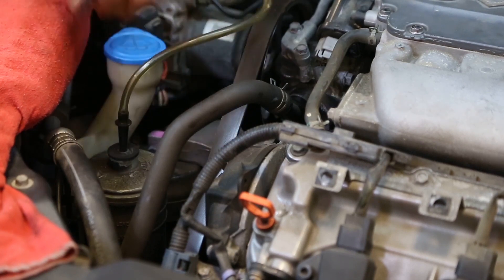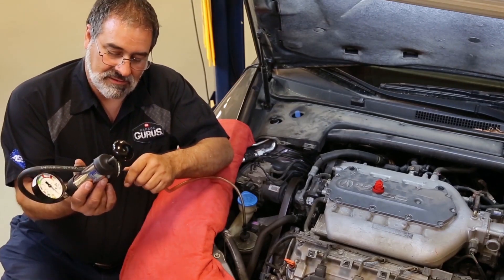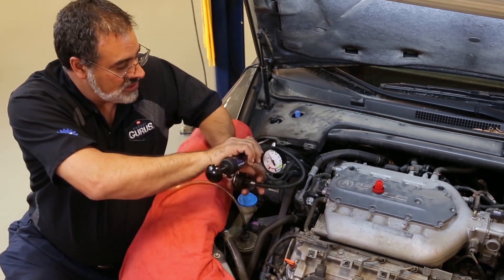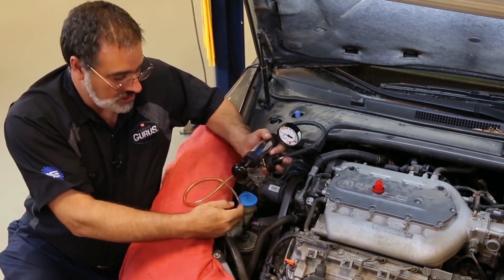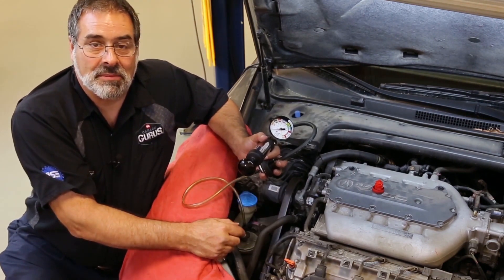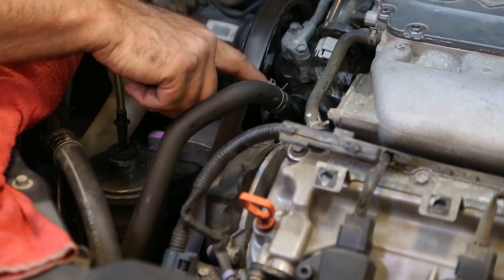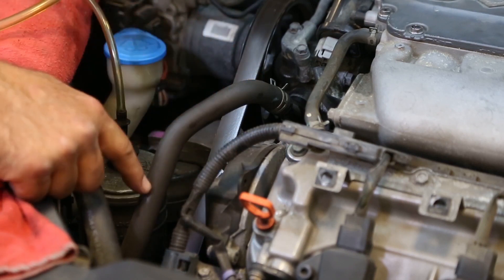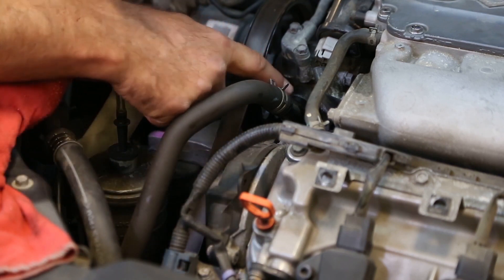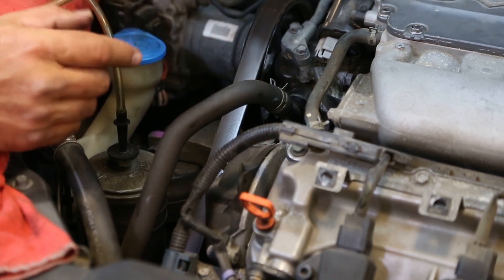So we'll put our stopper in the reservoir, put the other end of our hose into our radiator pressure tester, and then just put a couple psi of pressure on basically the reservoir and the hose that goes up to the pump. We're going to inspect all the places along this reservoir hose and also the pipe fittings that attach to the pump.